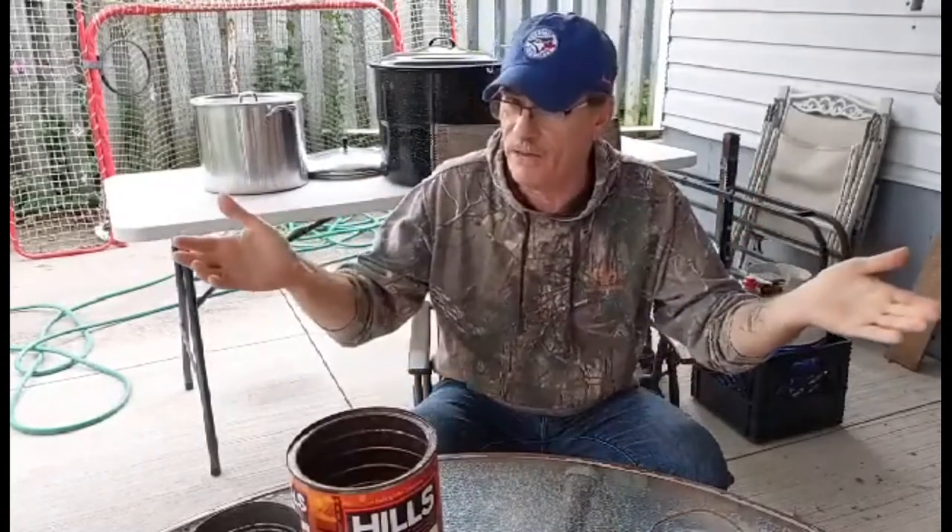Hey everyone, Ontario Prepper here. I had a special request from my good friend Northern Girl Hobbies on a coffee can moose call. I'll tell you a little story about these coffee can moose calls — I've used them for quite a few years. I went to a hunt camp once that my dad was at and he said, where's your coffee can?